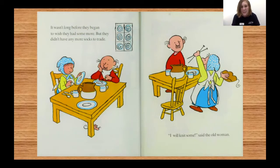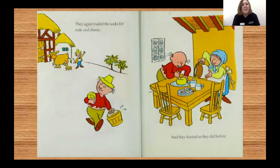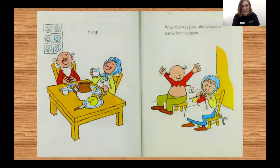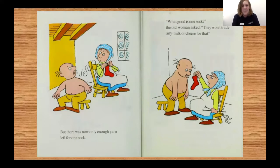"I will knit some," said the old woman. But she didn't have any yarn, so she unraveled part of the old man's sweater and knitted a pair of socks with that. They again traded the socks for milk and cheese and feasted as they did before. When it was all gone, the old woman knitted another pair of socks, and once more the old man traded them for milk and cheese. Yum! When that was gone, the old woman started knitting again, but there was now only enough yarn left for one sock. "What good is one sock?" the old woman asked. "They won't trade any milk or cheese for that." "We'll see," said the old man, and he took the sock to the couple with the cow.